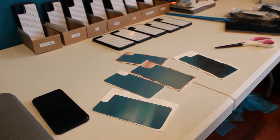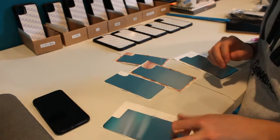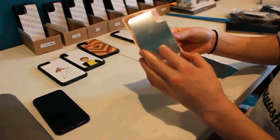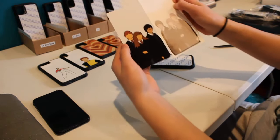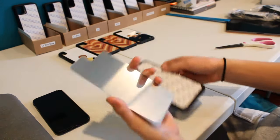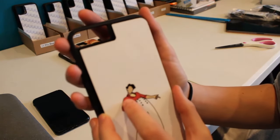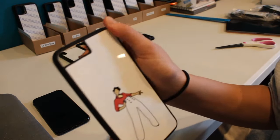Okay, so now I have all of the designs cooled down from when I pressed them, so now we're just gonna reveal them. First we have Harry, Cedric, the brown hearts case, the other brown hearts case, and lastly we have the Golden Trio — and I really love this case. Now we have to peel this off and stick the case on. It's really important to line this up correctly, because if it doesn't line up then it's really annoying.